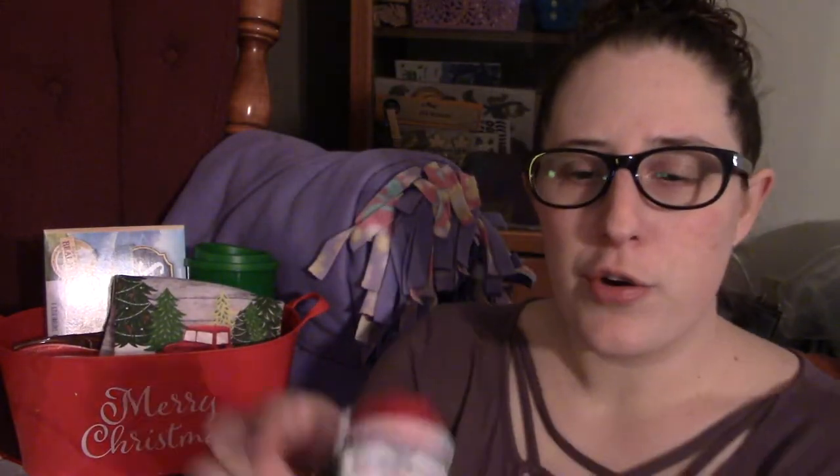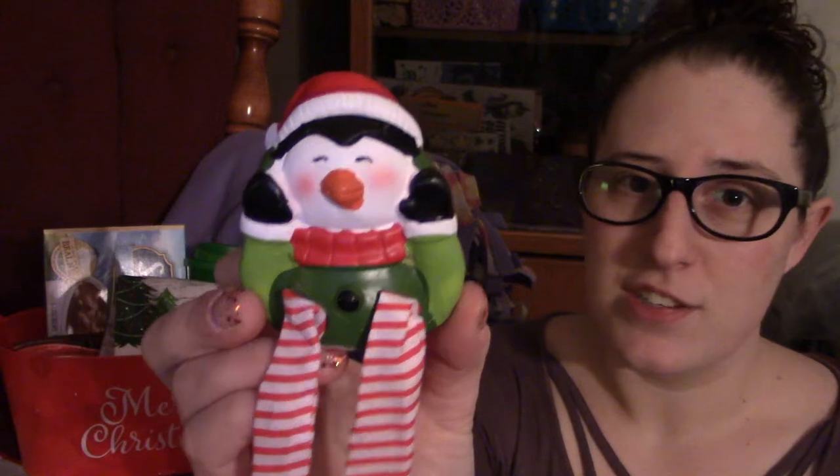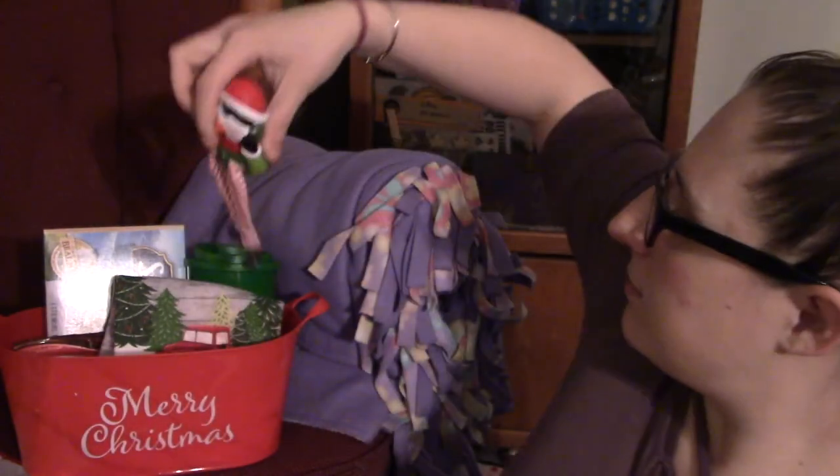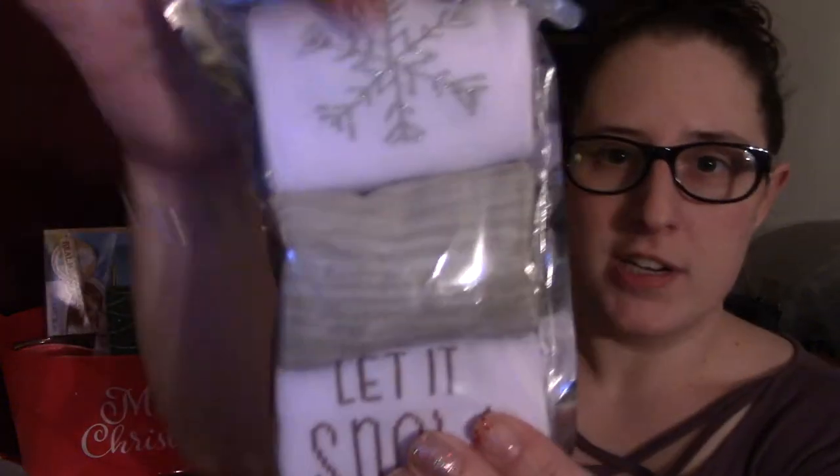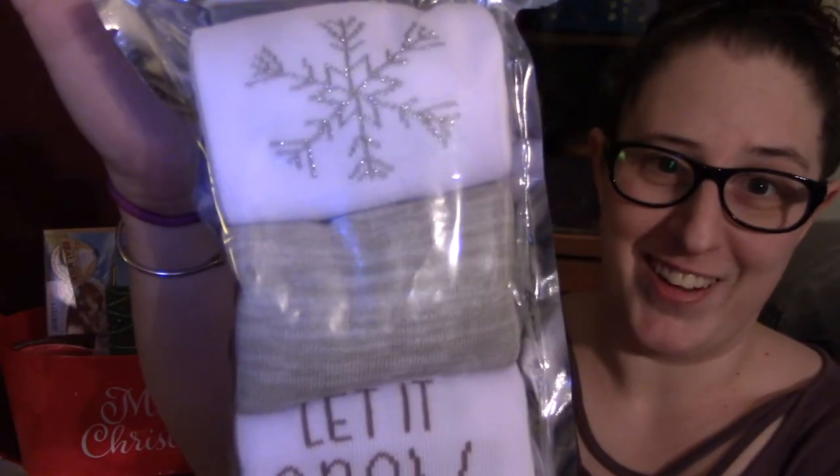I'm also going to throw in a cute little decoration that can go on any desk or cubicle wall — also from Dollar Tree. And last but not least, to complete our ten dollar gift basket, I stopped at Target and got a pack of socks — three pairs of socks for three dollars — and they're really cute.